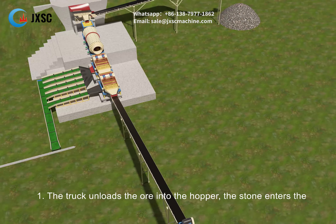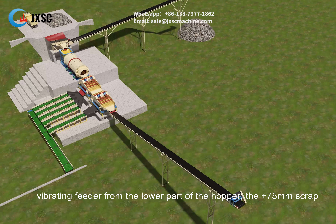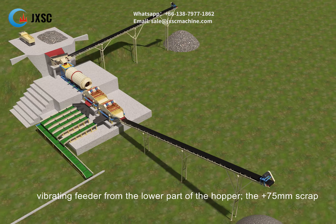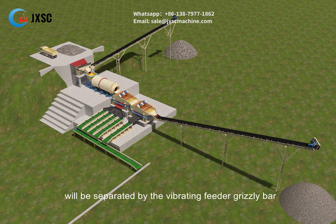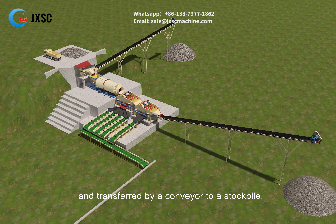The truck unloads the ore into the hopper. The stone enters the vibrating feeder from the lower part of the hopper. The plus 75 mm material will be separated by the vibrating feeder grizzly bar and transferred by a conveyor to a stockpile.